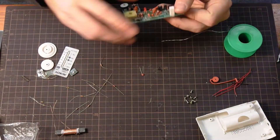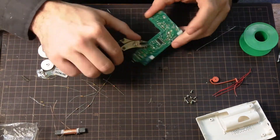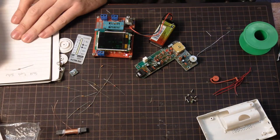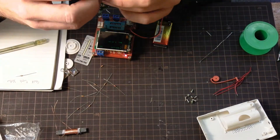I did end up with one extra capacitor, which confused me a little bit at first. I believe it was a 202. I kept checking to make sure there was no extra spot that I was just overlooking. But there was one that was definitely extra.